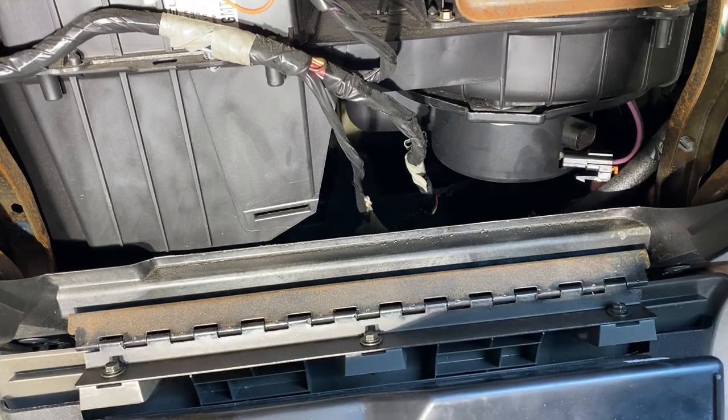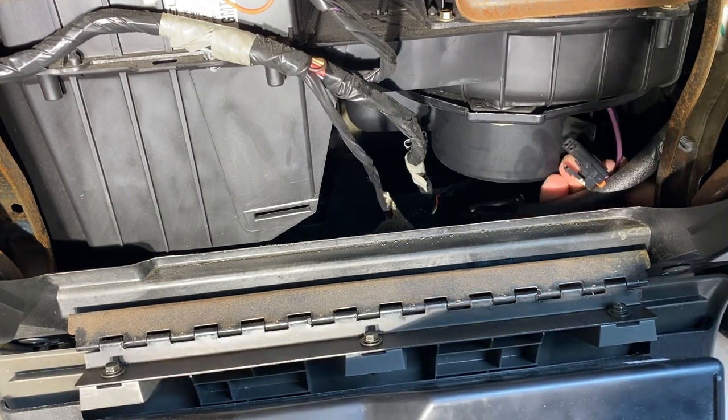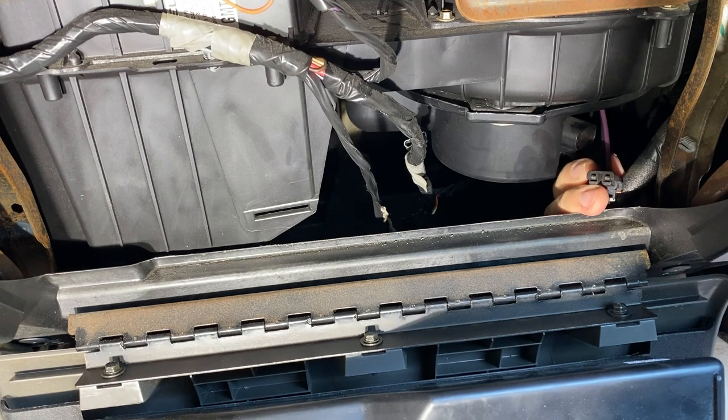Now is a good time, if you haven't already tested it, to put the key in the ignition, turn your fan all the way to high, and pop a multimeter in here to test — this is the negative and positive. You should see between about 6 and 12 volts depending on what variable speed you have the blower set to. If you're getting power here but your blower's not on, most likely the blower is bad. If you're not getting power here, something else is wrong.